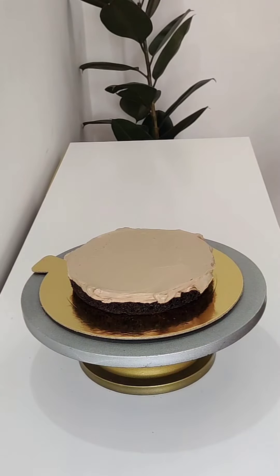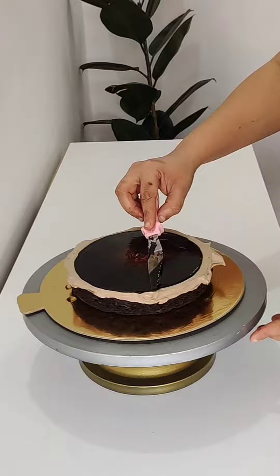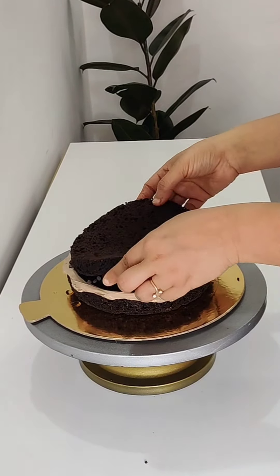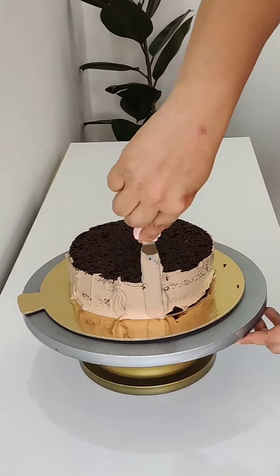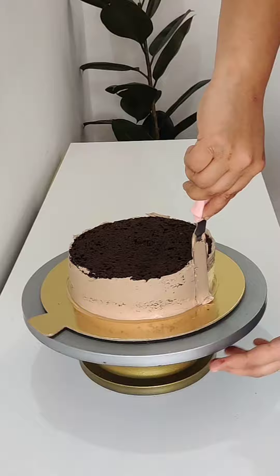I have already shared this recipe with you a long time ago. I will share it again, but if you want to see it, you can find it on my YouTube channel. There is a sponge recipe for you — chocolate and vanilla. I need two sponge recipes.